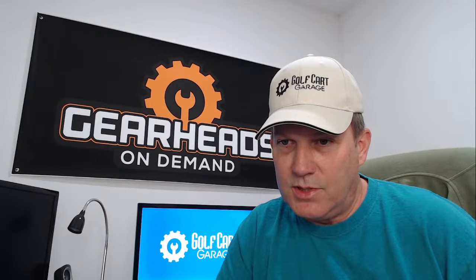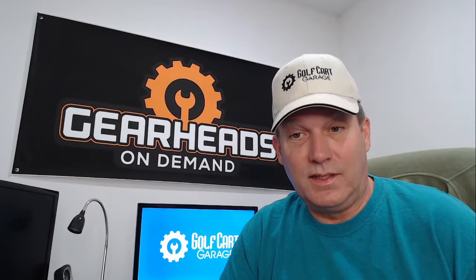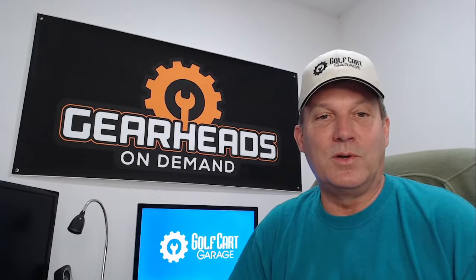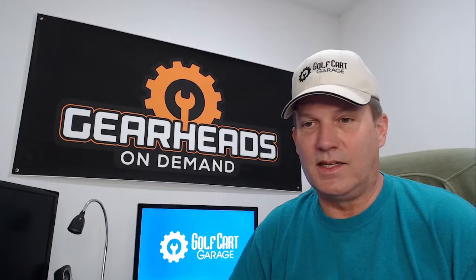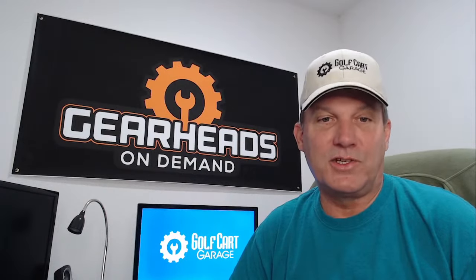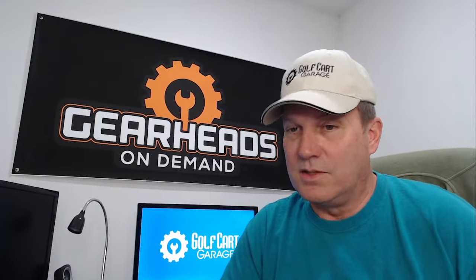Derek Manhutin has a 1997 EZ-GO DCS. He was driving full speed for about a mile, and when he let off the accelerator, the cart continued at full speed until he turned the key off. That is what we used to call a ghost rider — when a golf cart takes off on its own or continues to go even though you're not pressing anything. The activation circuit somehow got activated and stayed activated. A stock DCS controller is a very weak controller, and lots of weird things have happened with DCS carts. I've replaced more DCS stock controllers than any other controller, so it could definitely be a controller issue.